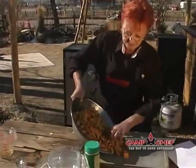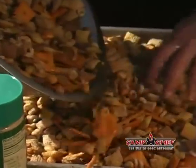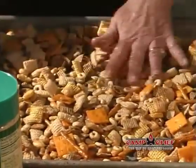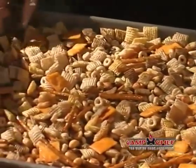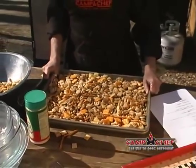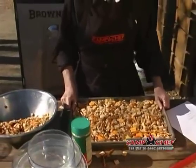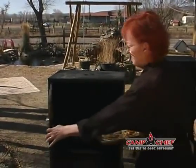Now you want to spread it out on a pan, flat and evenly. We're going to end up using two pans here. We'll put this in the smoker at 250 degrees for one hour, but don't walk away from it — we need to come back every 15 minutes and stir it, turn it with a spatula so it won't get too brown. Also, when I put this in, I will put it in the top part of the smoker so the heat won't be as intense.